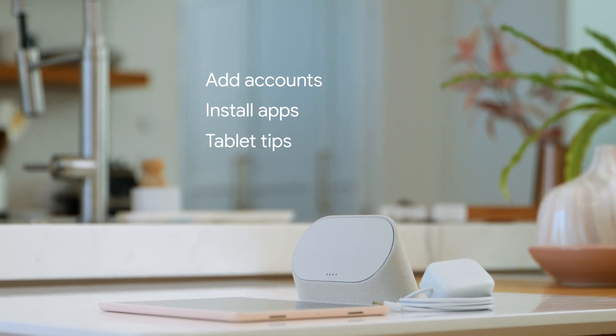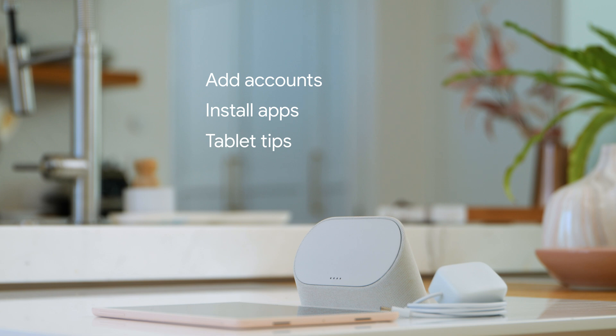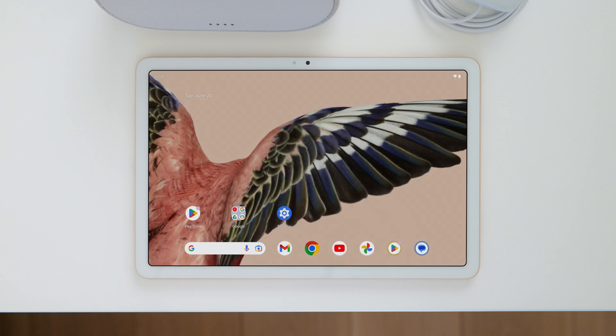In the last few steps, you can add another email account, install other apps, and see tips for using your tablet. Once your tablet is all set up, swipe up to go to the home screen.